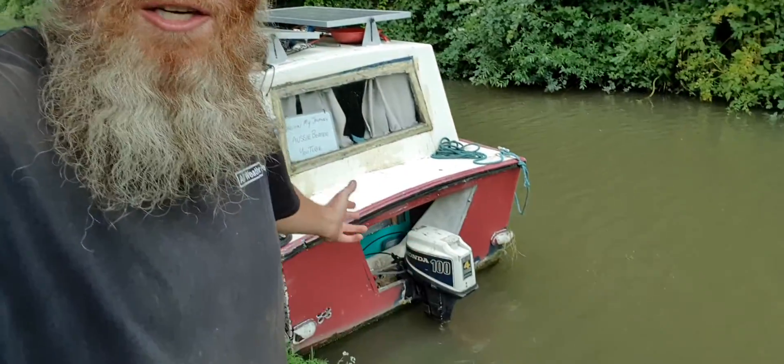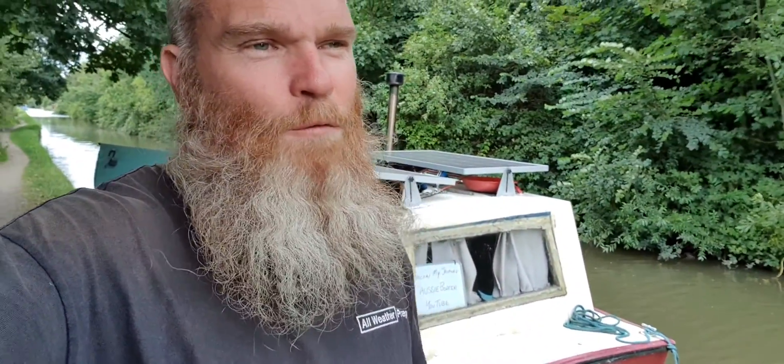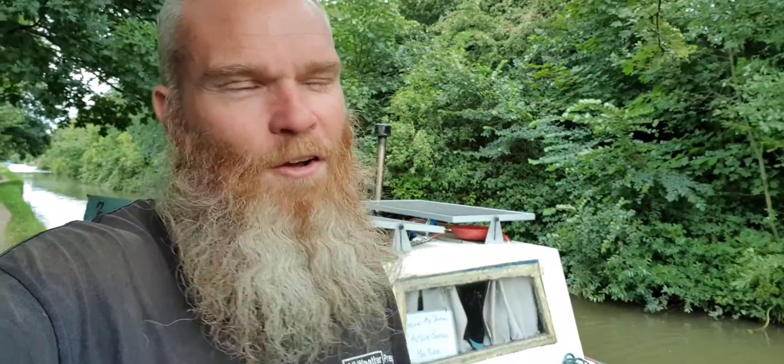Hey everyone, welcome back to the vlog. Yes, I've got a smile on my face because look — a new old working engine. Very big special thank you to Keith Prosser. I've been lugging this around all this time, Keith, because I knew the day would come when I'd have to replace the old engine. So thanks mate.